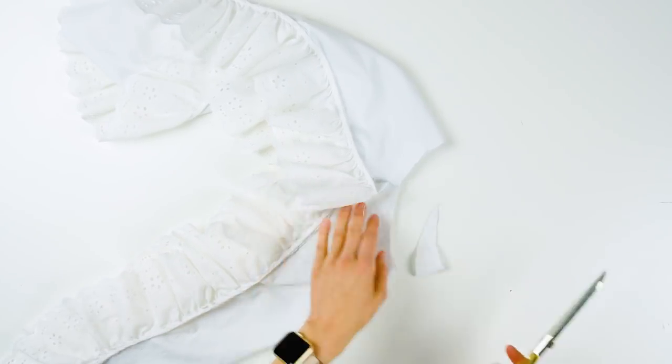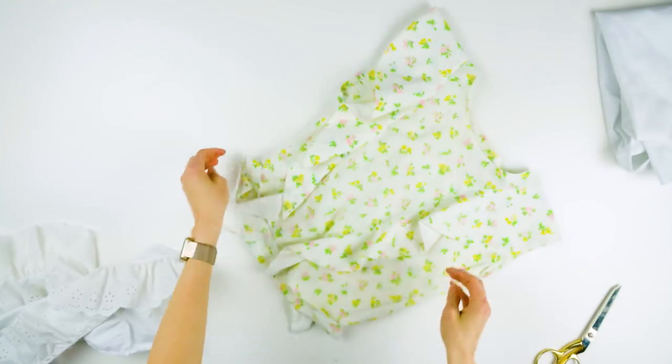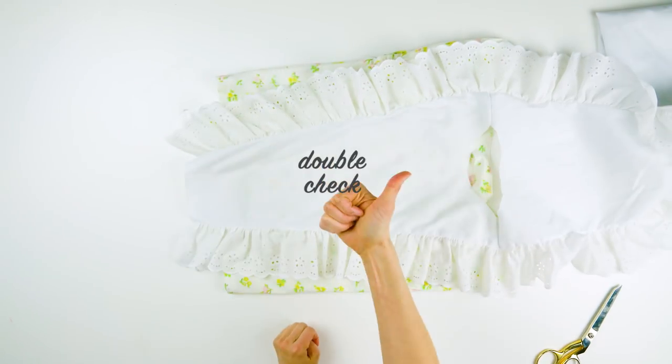Fold it at the neckline and then down the center to cut out the neckline. Cut the front neckline just a little deeper and it'll look like this. Open it up and double-check your work on another shirt or on your body.